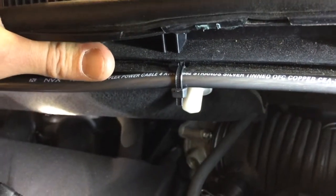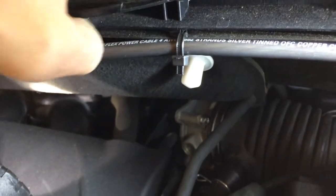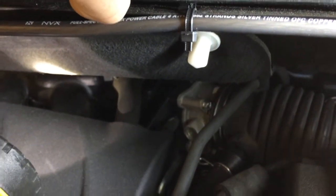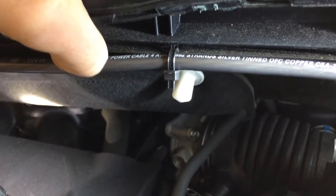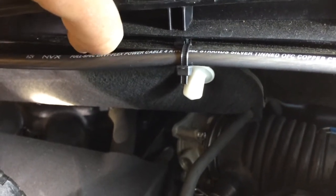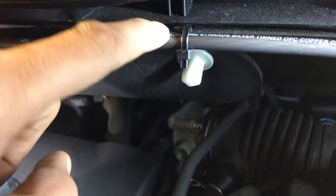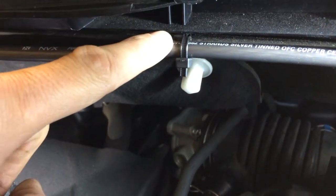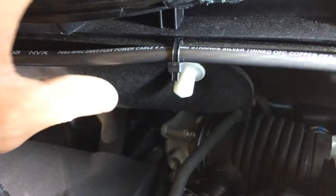You might be wondering how I zip tied these to the cowl without modifying it. With the plastic shroud on the outside of the vehicle connecting to the frame, there are little plastic clips with holes in the metal. I was able to slip the zip tie through that hole without affecting anything.